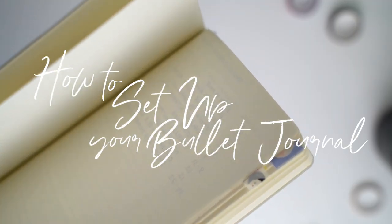Hello everyone. Welcome back to my channel. In today's video, we are talking all about how to set up your first bullet journal.